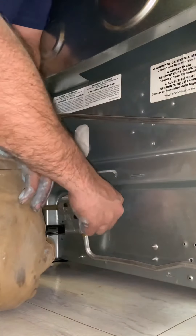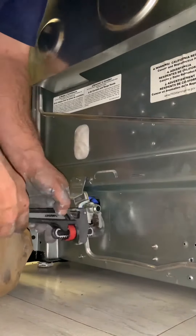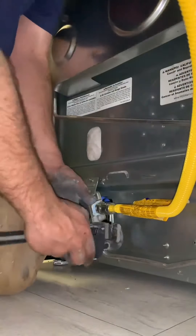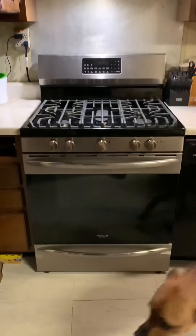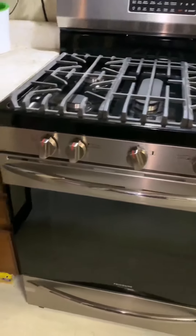Go ahead and pipe dope up those threads and get that in there — that's the new stove right there. Get it nice and snug. I always put a little bit of pipe dope on the outer part of the nipple because that's where the flare is going to get pushed up against. And there you have it — the new stove. Always make sure you give it a test run.